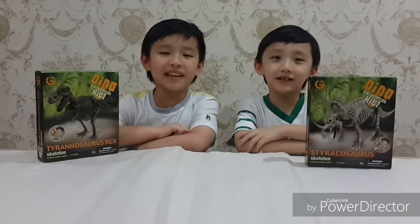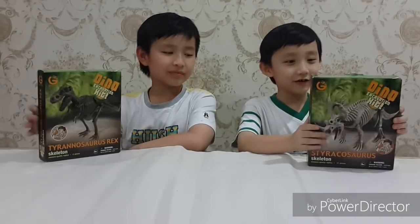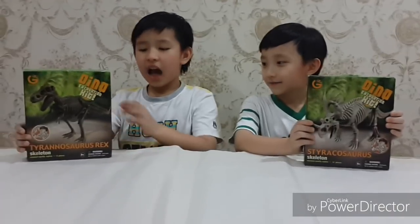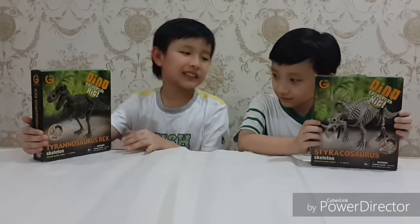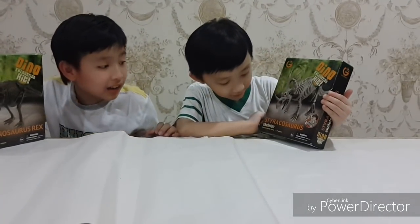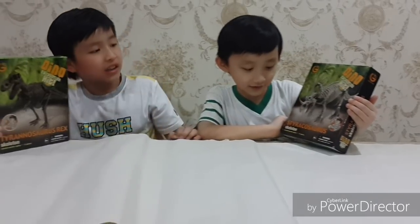Welcome to Max Make Raw. Today we're going to open two dino excavation kits. I'm going to open the T-Rex box and my brother is going to open the Styracosaurus box.